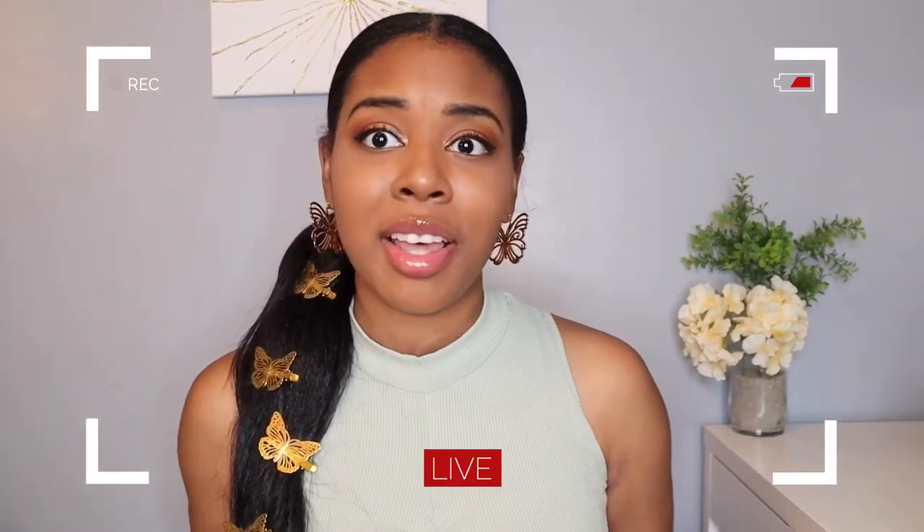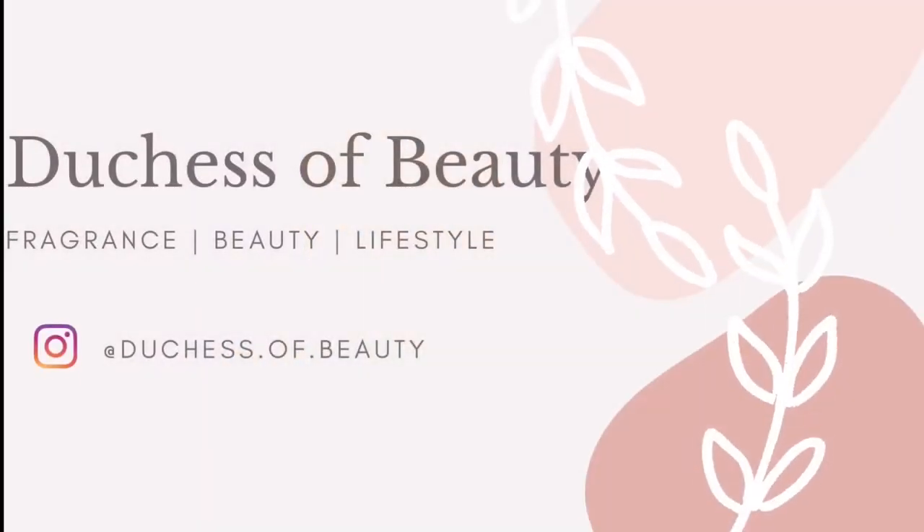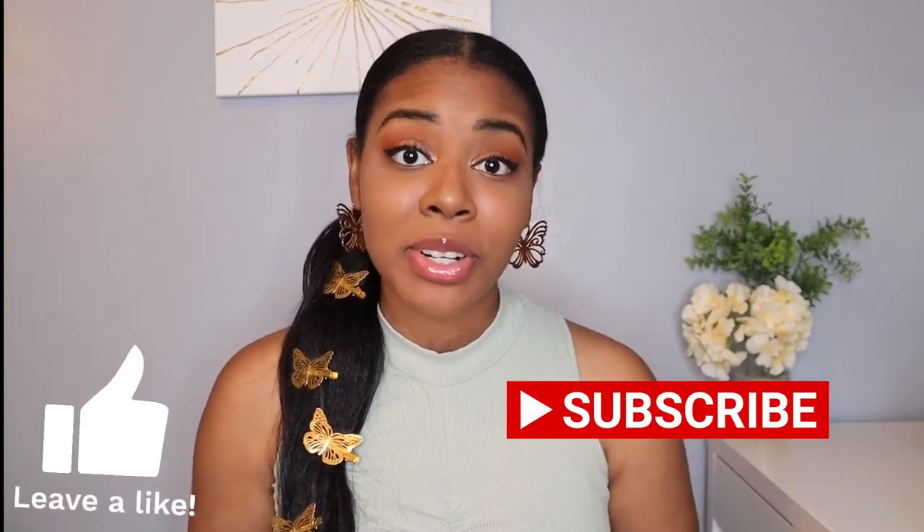Hello everybody, thank you so much for tuning into my channel today. If this is your first time here, welcome! My name is Lydia, and if you're one of my amazing returning subscribers, welcome back. As you guys saw in the title, today I'm going to be reviewing the Vince Camuto Illuminere and Vince Camuto Illuminere Intense.